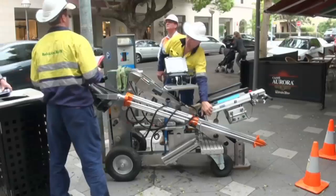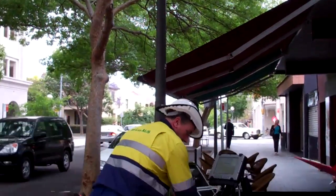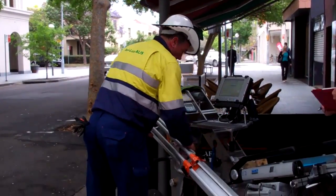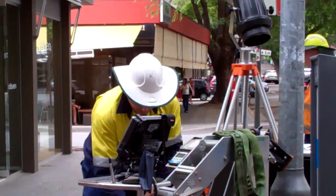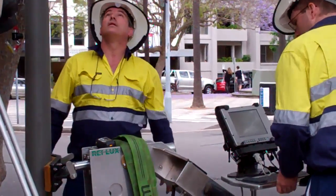The main advantage of this new technology is we don't have to dig up the footpaths, and councils will be very pleased about this. Traditionally, inspections involve digging about 200 millimetres below ground level and visually checking each pole.